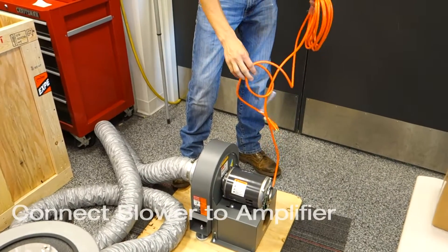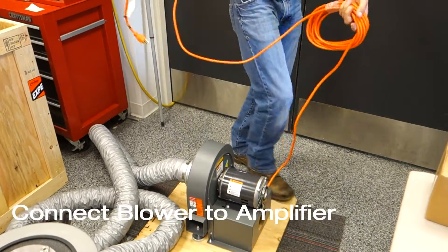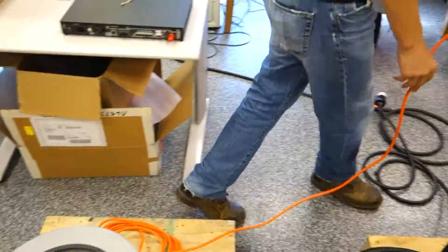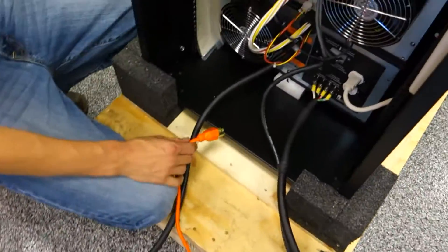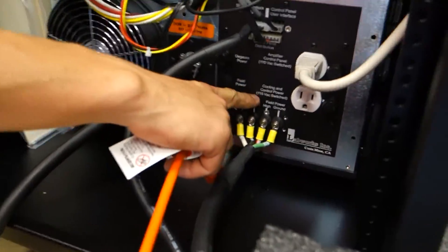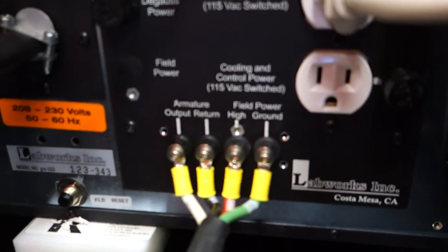The last step of shaker assembly is to plug the blower into the shaker. On the back of the shaker there is a port or plug labeled 'control power' or 'cooling and control power.'